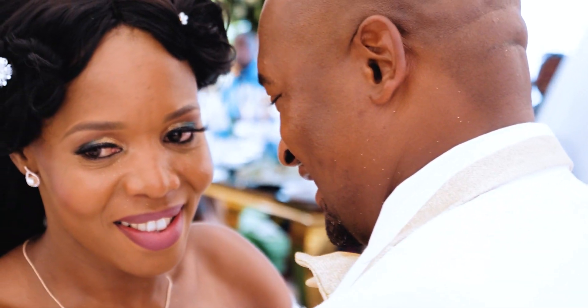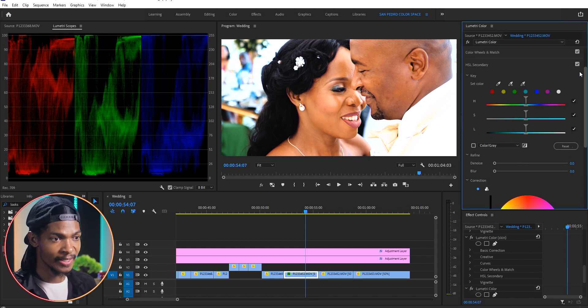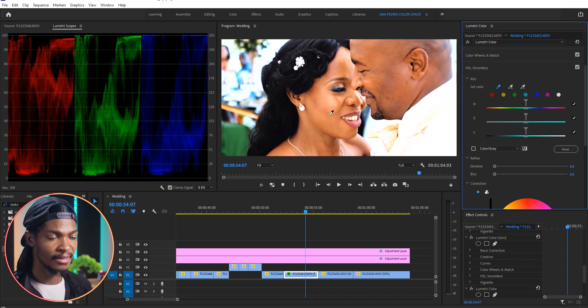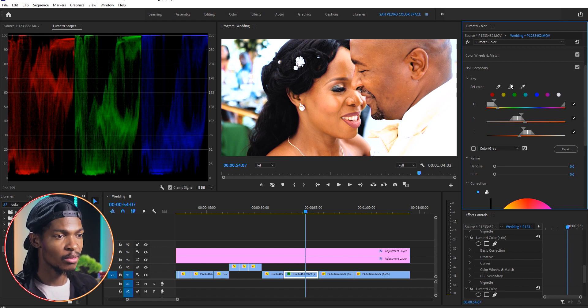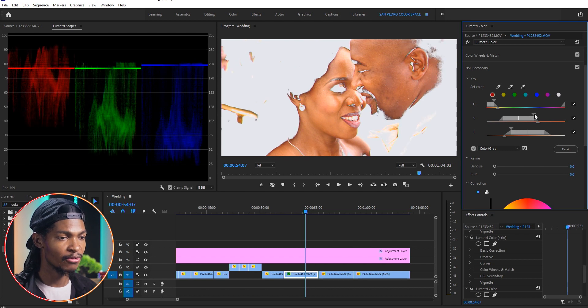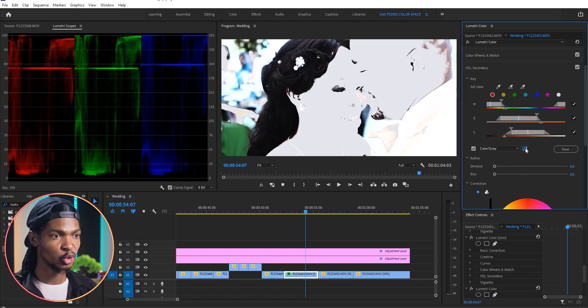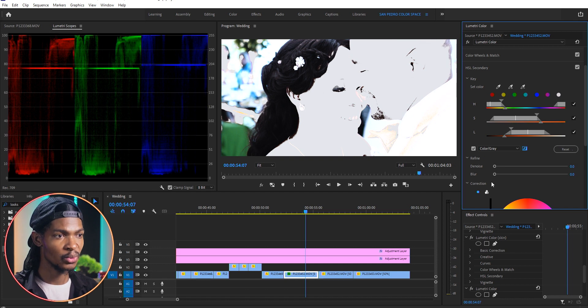Since the skin is a little bit more orange, I'm going to try and make the background a little bit bluish so that we can have good color contrast. I'll add another instance of Lumetri Color and go straight to the HSL Secondary section. I'll pick the Set Color eyedropper and select the skin again, use the second eyedropper to add more skin variations for a perfect key, and check the color gray box so only the skin is visible. I'll also use the HSL sliders to make sure I have a proper key, then select the picture icon to invert the selection so that instead of the skin, only the background will be affected.